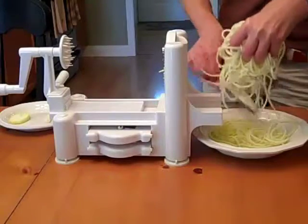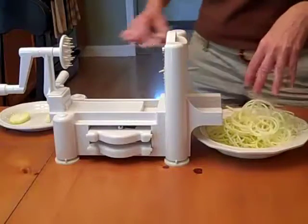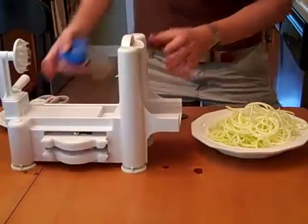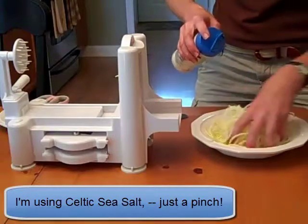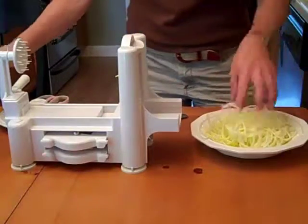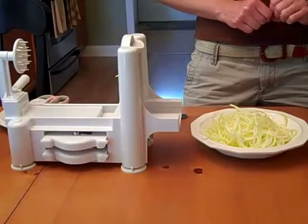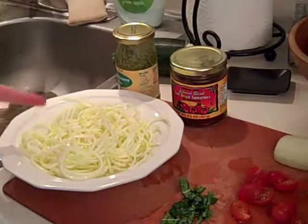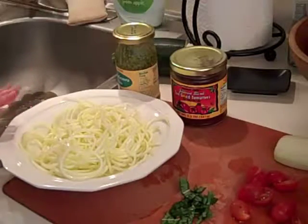The next thing you want to do is sprinkle a tiny amount of salt on — and I just mean a tiny amount. The salt will help the zucchini become even more pliable, so it'll be even more like spaghetti rather than like a stiff vegetable. After very lightly salting the zucchini spaghetti and tossing it a little bit, let it sit for about five to ten minutes.